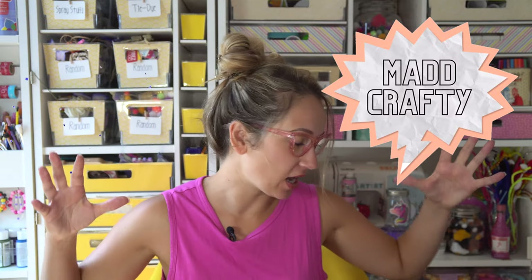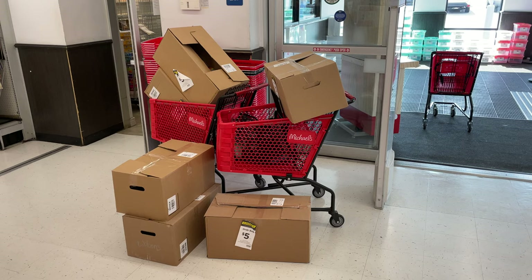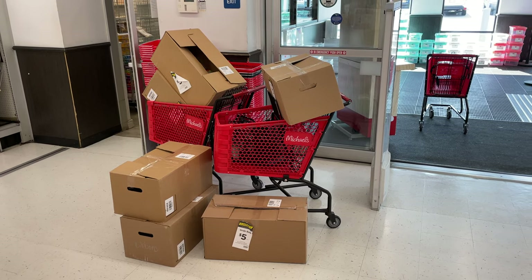Hey everyone, I'm Madison and welcome or welcome back to my channel, Mad Crafty. Today we're in my craft room and we are opening up these $5 grab bag boxes from Michaels. Got them literally an hour ago. Let's go.